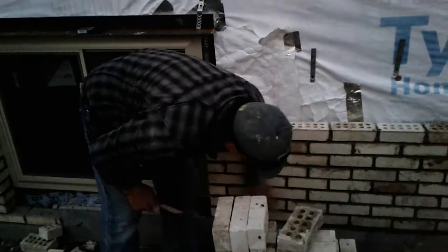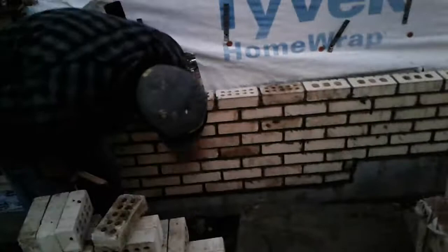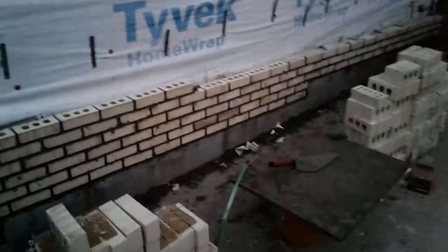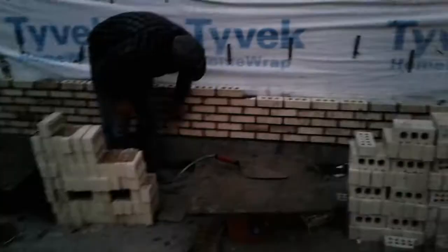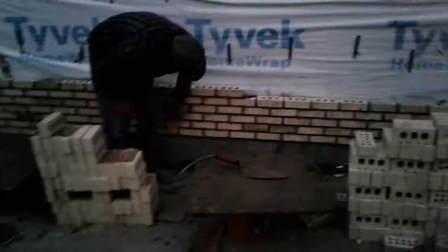Now if you look at how this wall stepped up, it's a challenge to get all these joints to look equal the same size on the bed joints. You know what - I like laying brick. It just cuts into the fishing time. I was going to stream this live, but I didn't have Facebook downloaded on my new phone, so it is what it is.